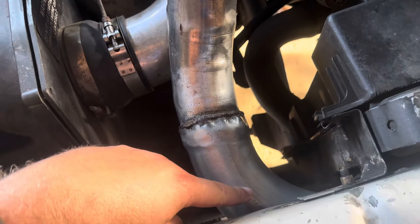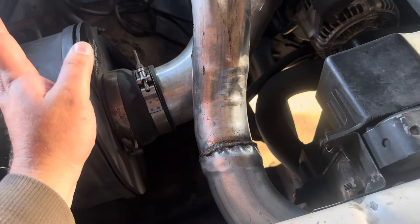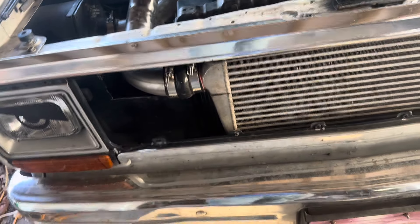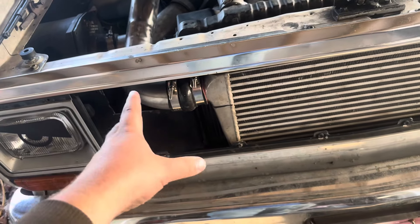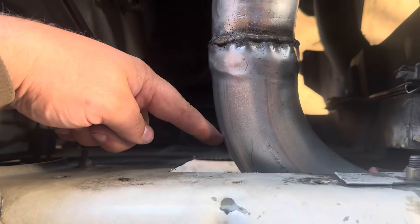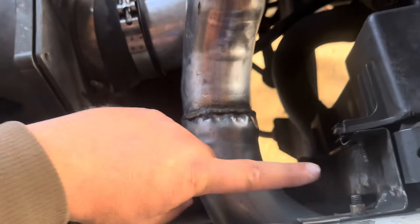It kept blowing out this rubber 90-degree boost tube, so I welded in a metal piece — I know my welds aren't pretty, but whatever. That rubber boot was the last one that came off; it came off the intercooler. Yes, there's a lip and everything, but it came apart. So I've got to make a bracket that goes basically from this exhaust here to here and bolt it on to hold it in so it doesn't pop apart.